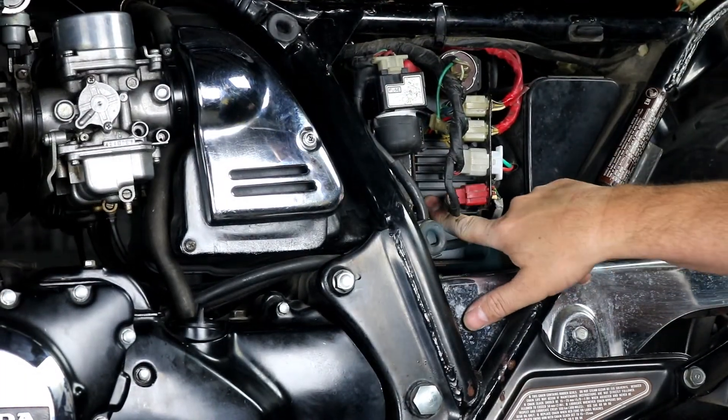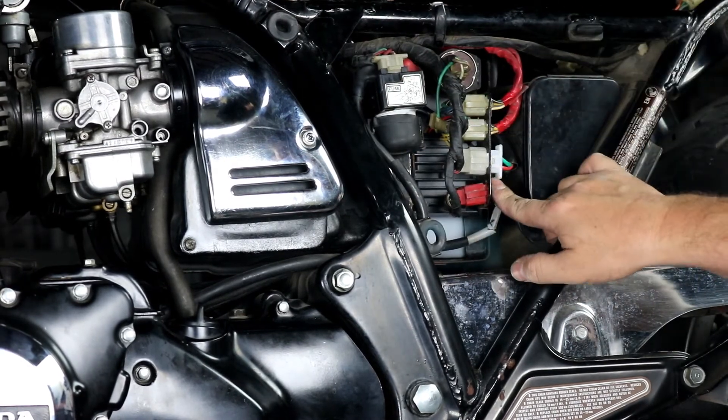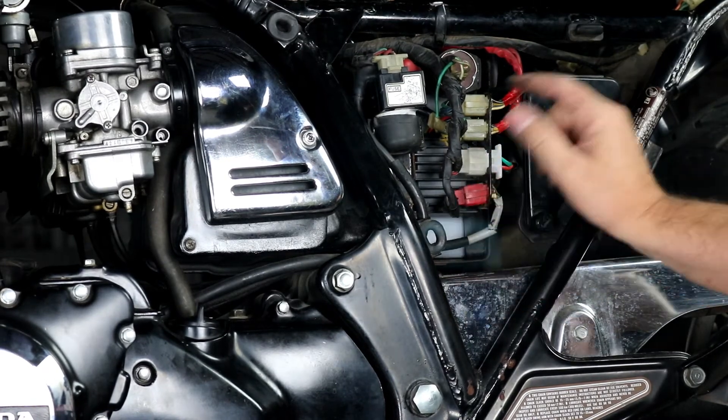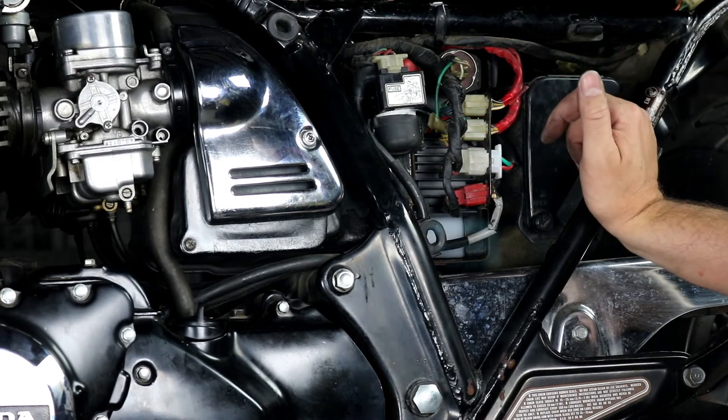Here's everything reinstalled. We've got the regulator in place, our starter relay in place, and all of our connectors plugged back in and in place. It's a real simple job. Make sure you check your charging system to confirm your new regulator is working great — we'll show you how to do that in just a second.